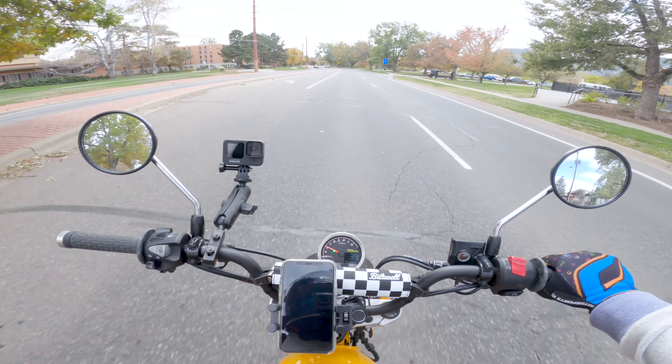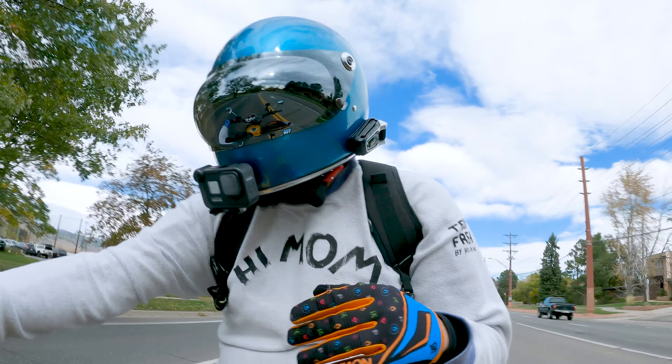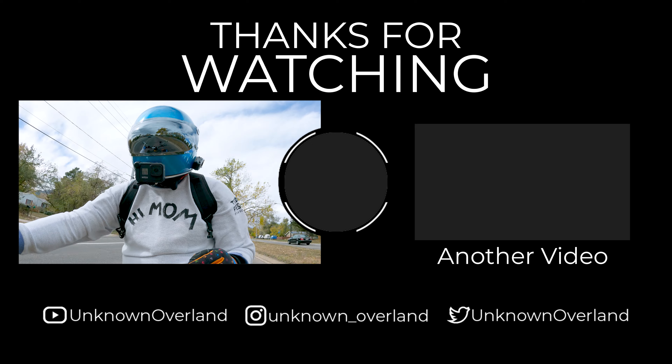We'll call this a video. Hopefully you found something in it that you liked. If you did, like, comment, subscribe — do those things if you like to do those things. But in the meantime, hopefully you're having a good day. Thanks for watching. Bye.